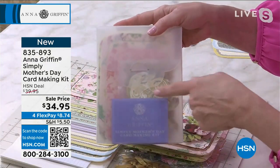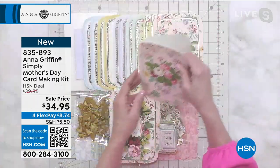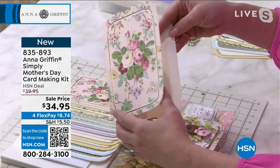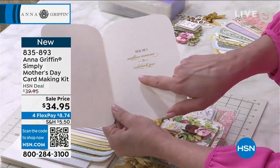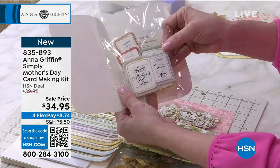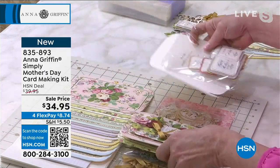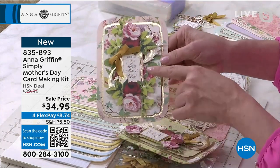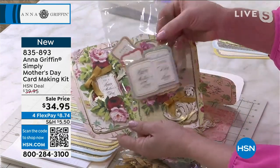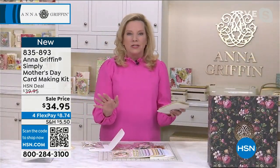This card kit is all-inclusive — everything you need inside. The cards are already greeted, printed with a beautiful pattern. You could just stick a sentiment on the front and be done. But what's really unique — not only do we give you sentiments for the outside like 'sending big hugs,' we also have specific ones like 'wishing you a happy Mother's Day.' If you use a general sentiment like 'I'm thinking of you,' it could be a card for any occasion.